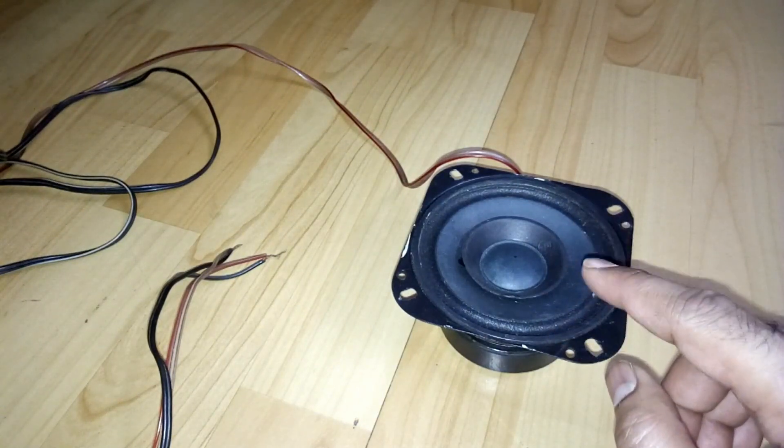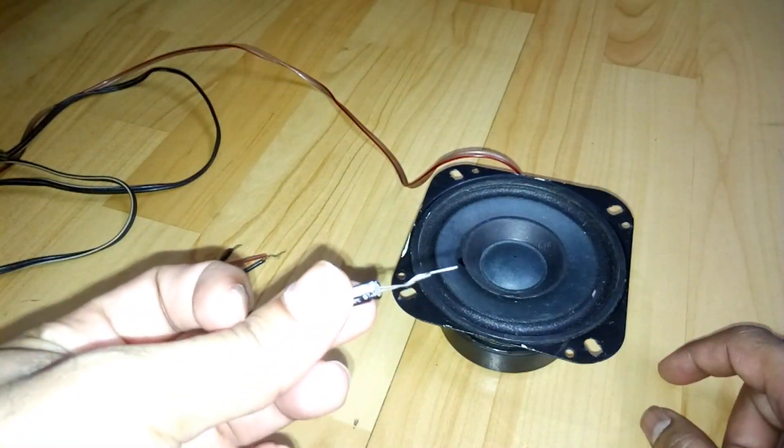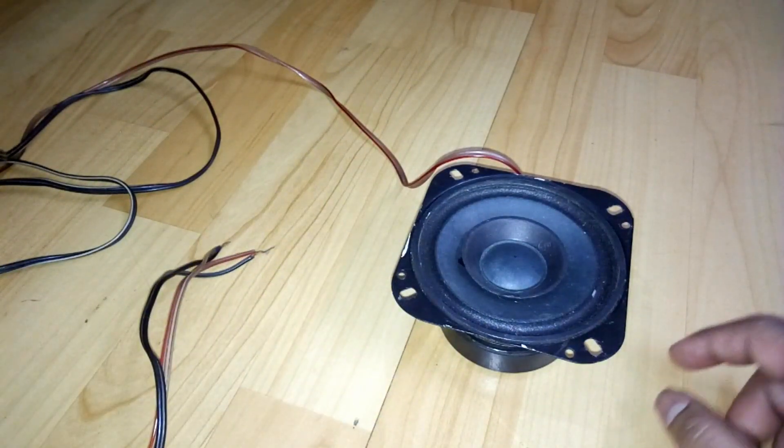The bass is coming from this one speaker. Then I'll connect the capacitor to block the bass.